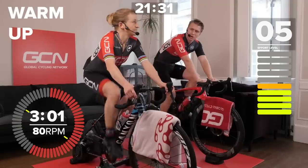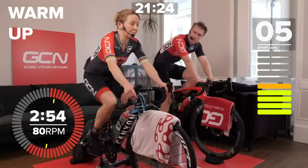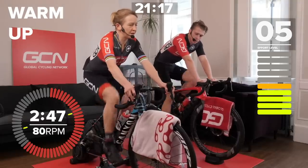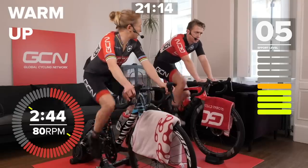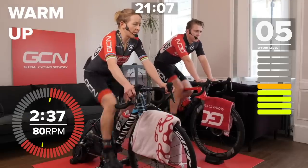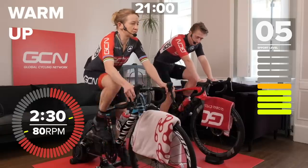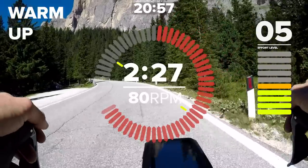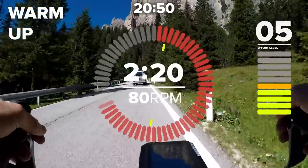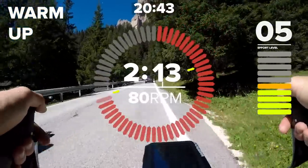Do you do these kind of efforts before a time trial, or was it more the tempo efforts? Warming up for time trials is probably my least favourite thing in cycling — it gives me real anxiety. My warm-up for a time trial would include some one-minute efforts over threshold, to make the time trial effort feel relatively easy, plus progressive efforts with some two-minute pieces. But really, my time trial warm-up was always pretty short because you don't want to waste the energy you need for the race. That's a key thing some people forget. Keep it short and sweet.